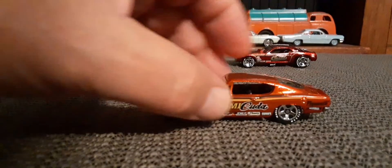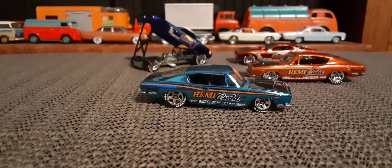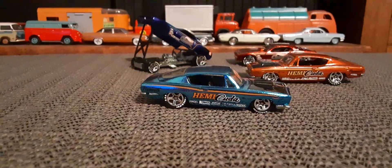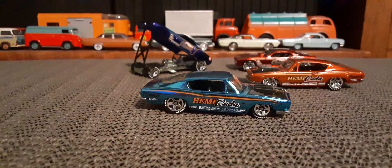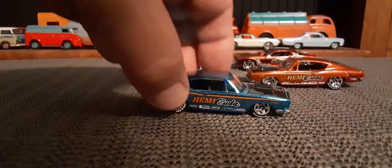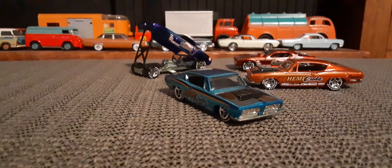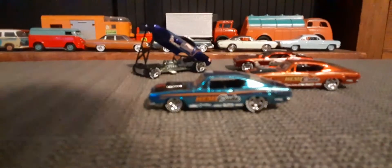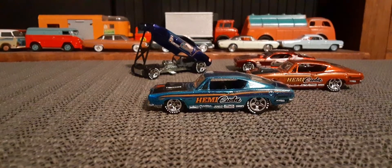Metal base, metal body — nice heavy car. I got another one in blue, and that's one fine-looking group of Cudas. Thanks for watching everybody.